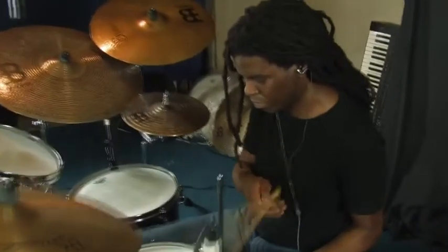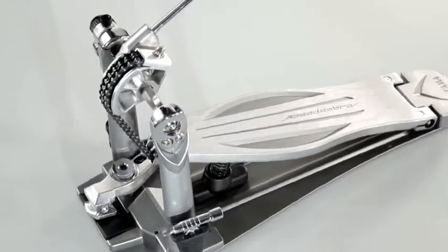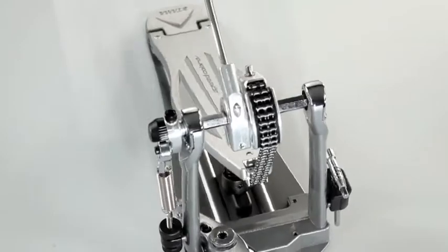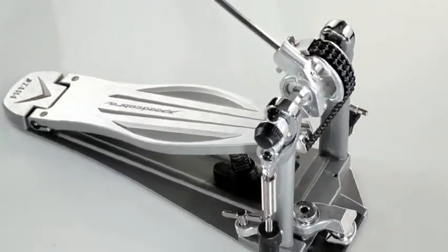I first heard about Speed Cobra when I was in Japan, playing in Tokyo. Mitch from Hoshino Japan brought this pedal out of nowhere — he just walked up and said 'try this.' The first time I actually played with a band with this pedal was in my rehearsal space with my band Lithium Tree, and I just noticed I was getting more power. That was the first thing I noticed.